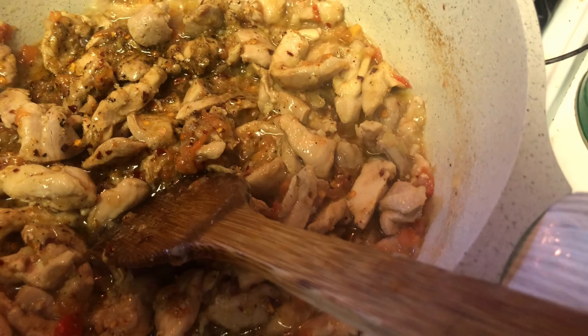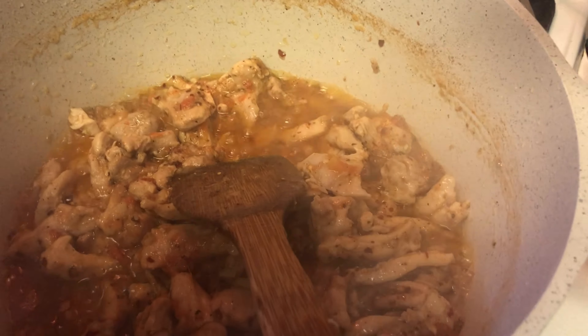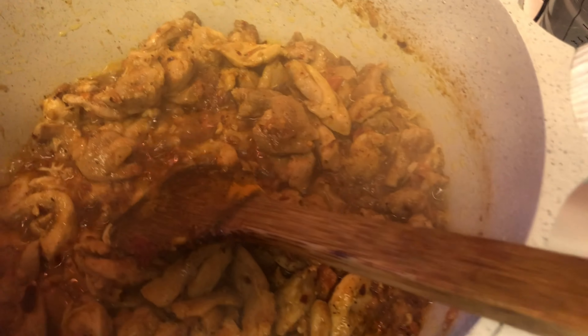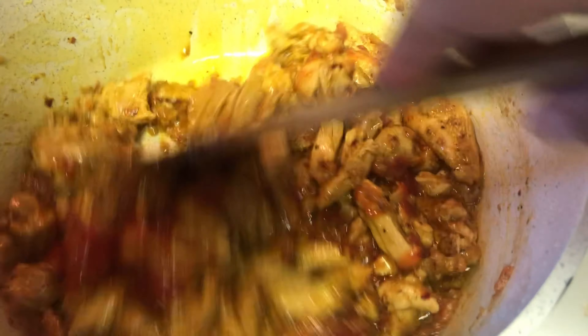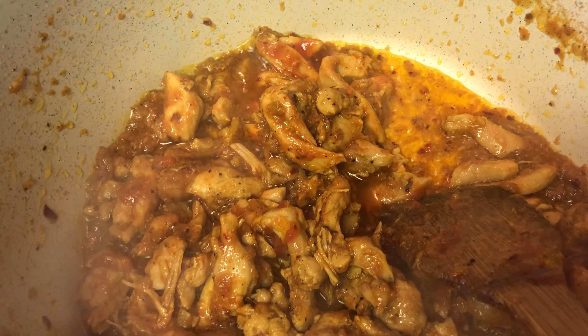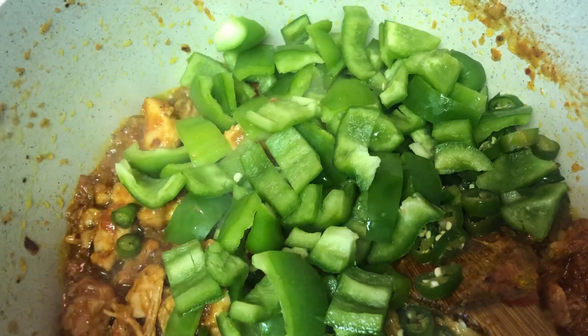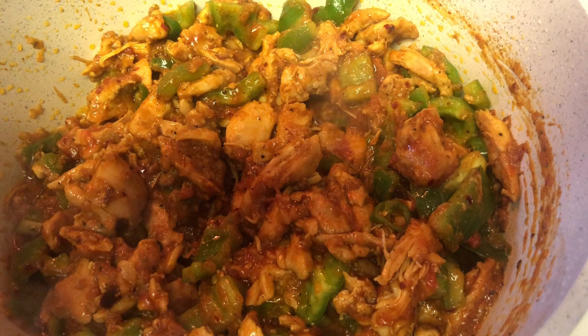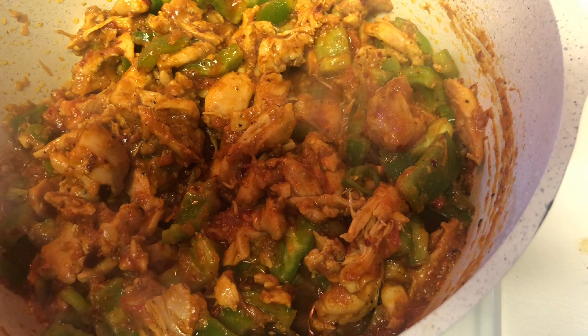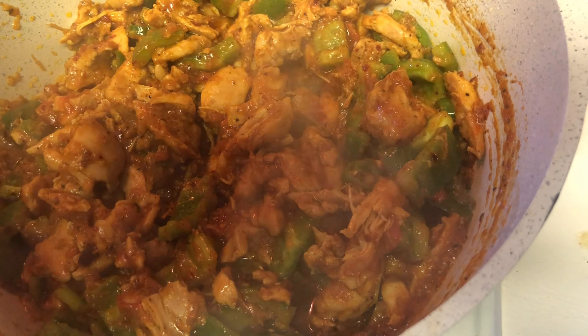1 tablespoon of basil. Mix in a small cup of chili sauce and ketchup, mix it well. Add 2 burnt peppers. Boiled rice are ready.